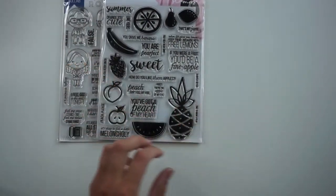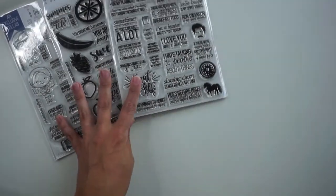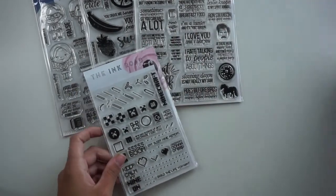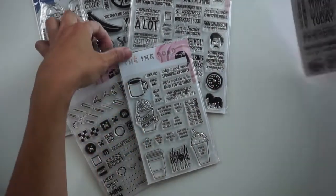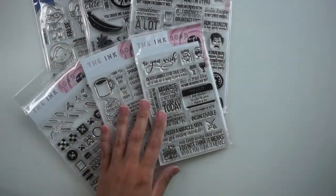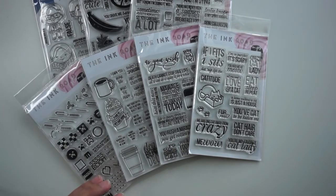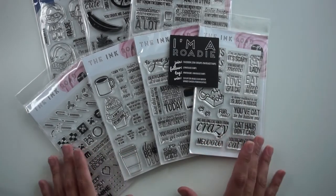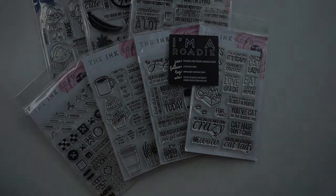So for the entire 2018 third quarter release we have Scranton PA, This Set is Bananas, and Snarks and Recreation. Then for the 4x6 sets we've got Game On, Mug Life, As You Wish, and last but not least Purr Babies. I hope that you have enjoyed this video. As always, links to my blog, Instagram, Pinterest, and all of the supplies in the video are linked in the description. Thank you so much for stopping by and I will see you soon. Thanks, bye!